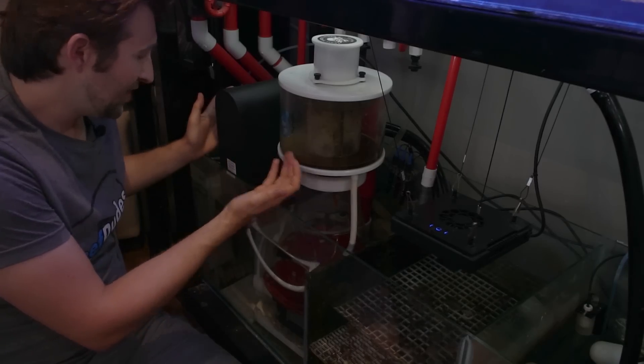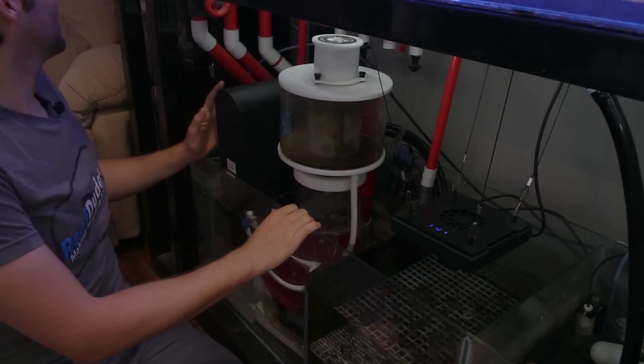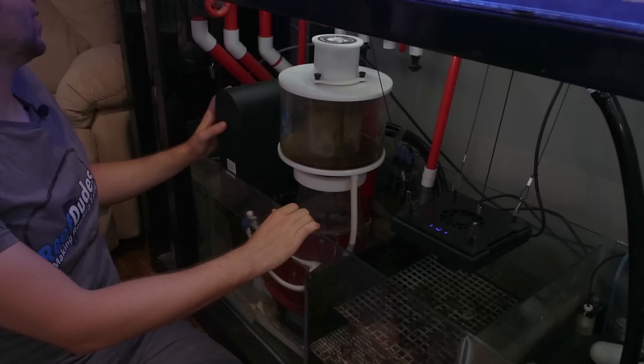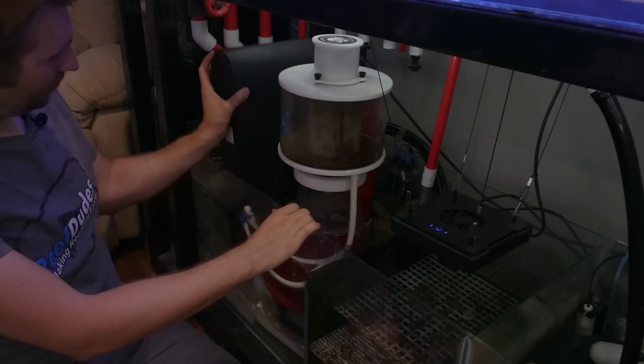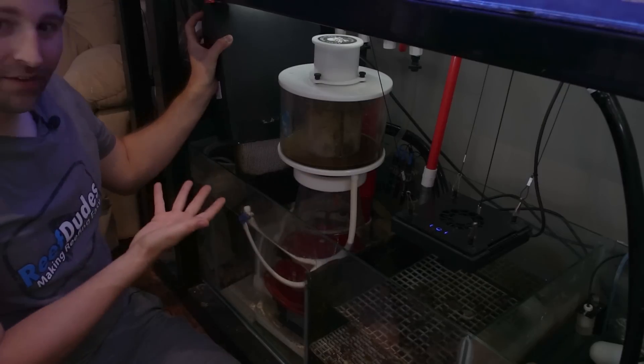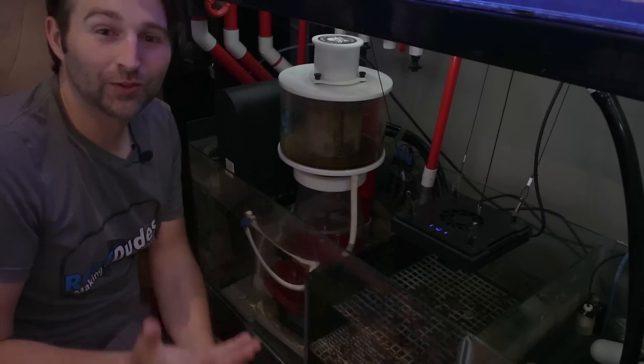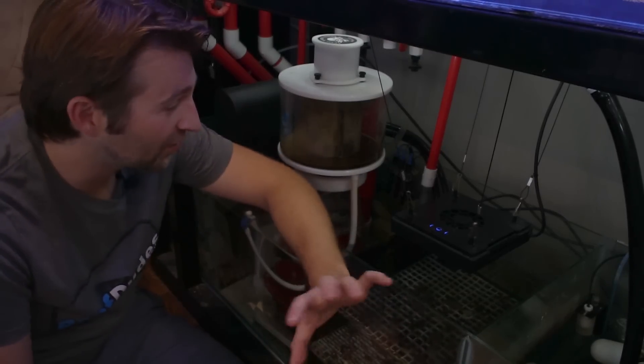Or what if we want to empty our skimmer cup? We don't want to turn off the flow valves and mess with our settings. Alexa, tell Apex Fusion to turn off the reactor pump. I'm switching the reactor pump to off. And off.